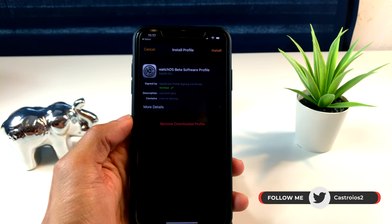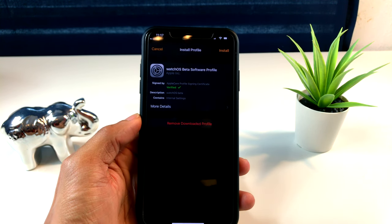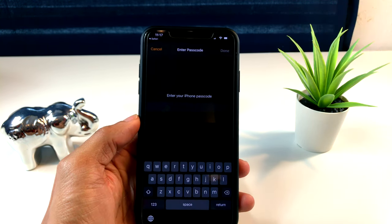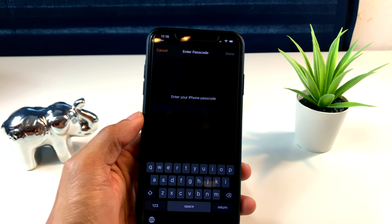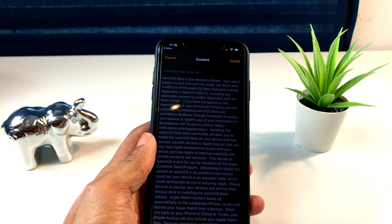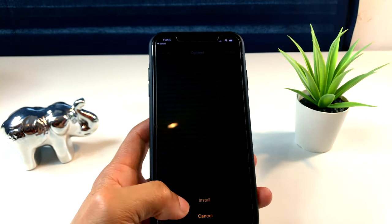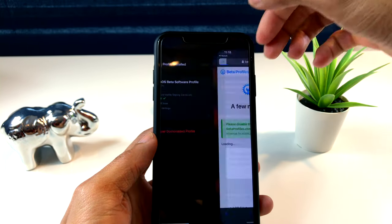Les va a salir este menú. Le damos rápidamente para que no se nos quite; si se nos quita, le damos otra vez. Así que le damos instalar. Si ustedes tienen una contraseña en su dispositivo, aquí se la va a pedir. Tienen que poner la contraseña con la que ustedes desbloquean su iPhone, no el Apple Watch. Así que le damos instalar e instalar.